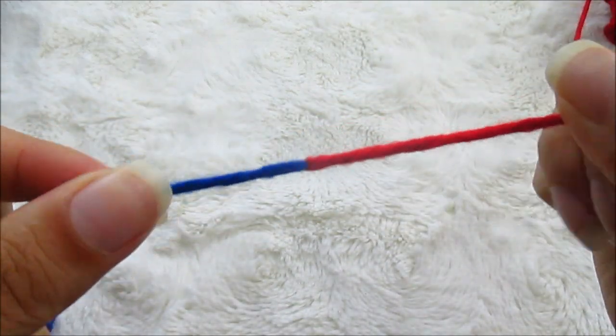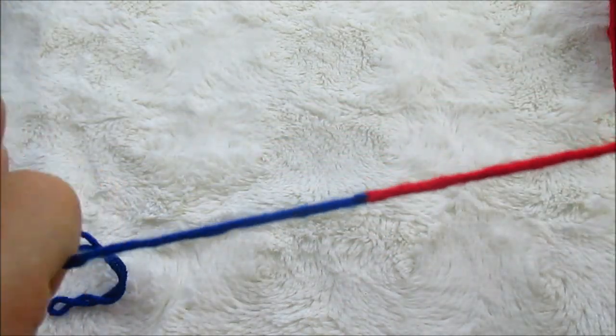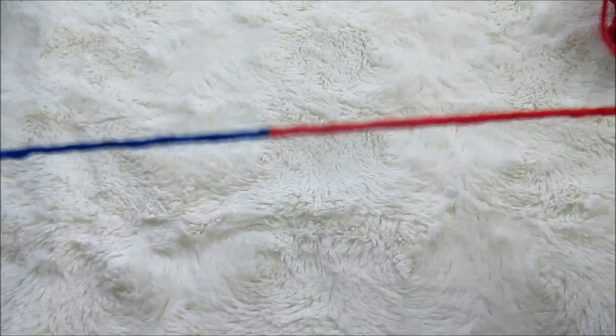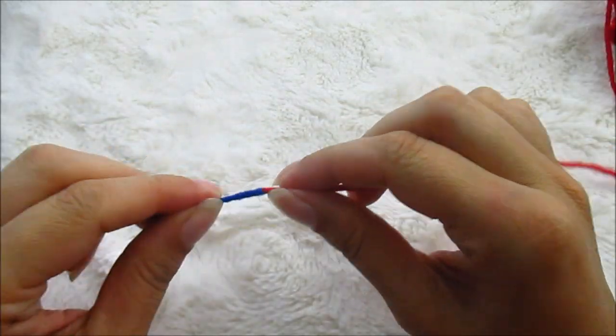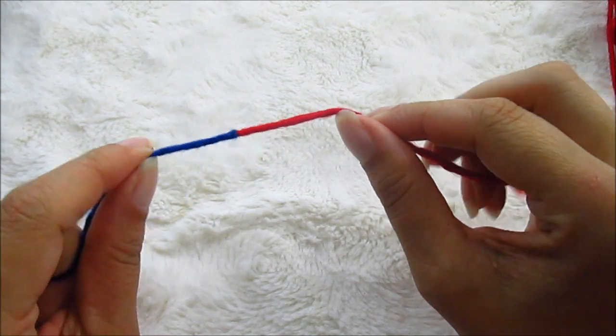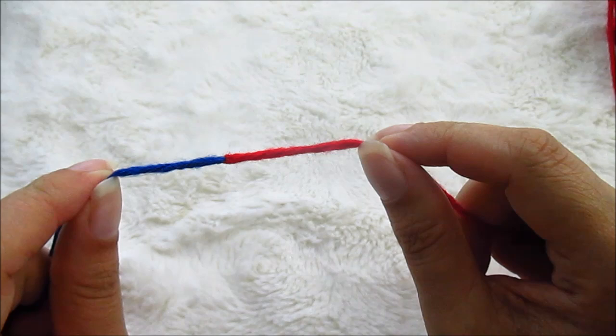So this is how you do the Russian join. You hear that? That ain't going nowhere baby. Beautiful, strong Russian join. This is a great way to change colors in your yarn and I hope you enjoyed this video. Give it a few tries and let me know what you think. Thanks for watching.